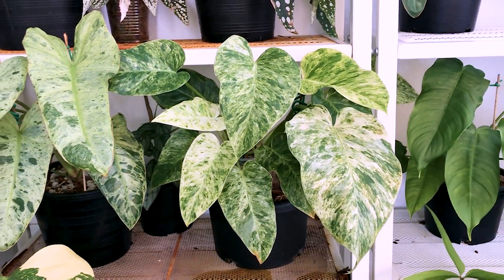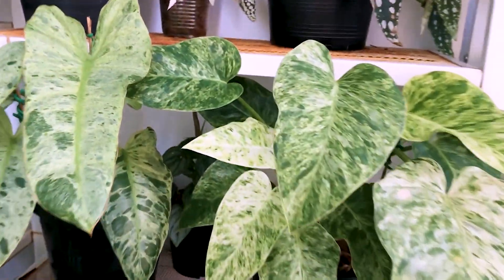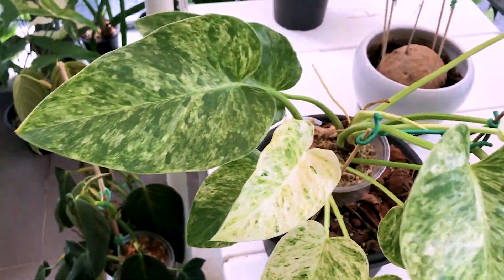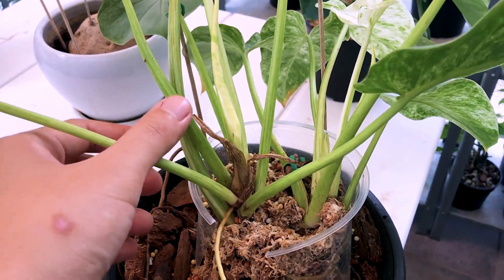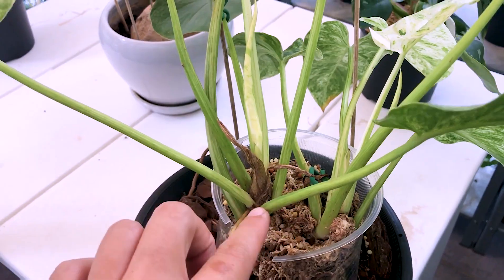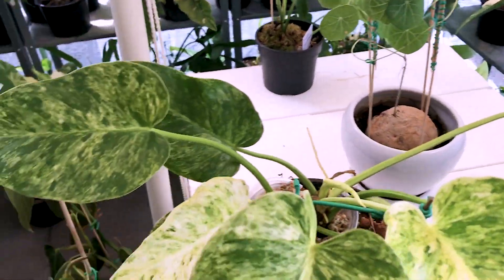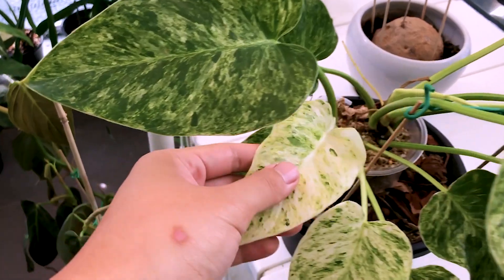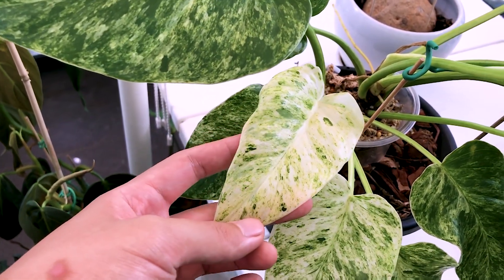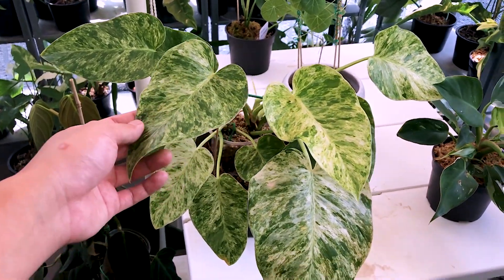This one is my extremely bushy Philodendron Gigantium Blizzard variegated. The reason for its bushiness is that the single stem has branched out to two plants — because I chopped off the top and propagated it, gave the propagated plant to a friend, and now I have this bushy guy left. Gigantium Blizzard is essentially just an oversized Marble Queen. I got this from Exotic Factory.